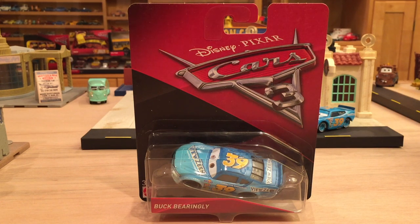Everyone, hello, welcome back to another Cars 3 Diecast review. So today we have another Piston Cup racer, Buck Baringley, who's racing for Viewzene as number 39.